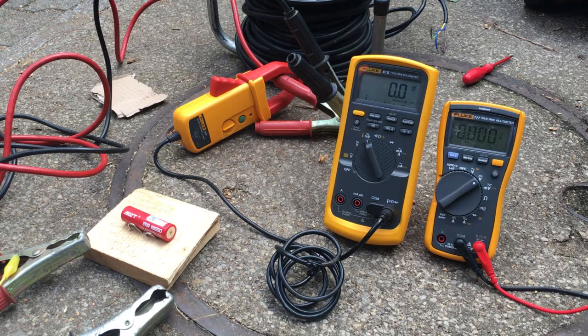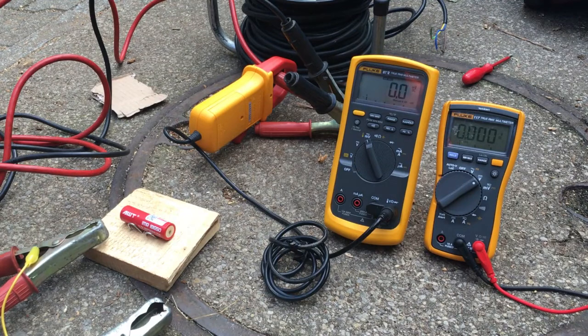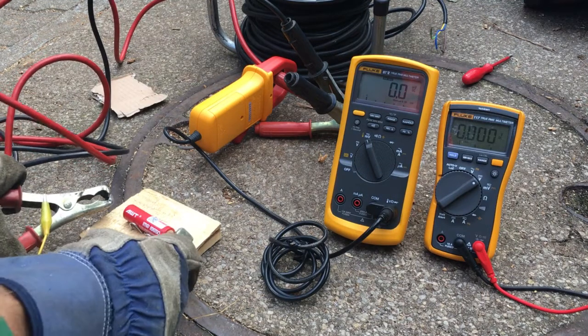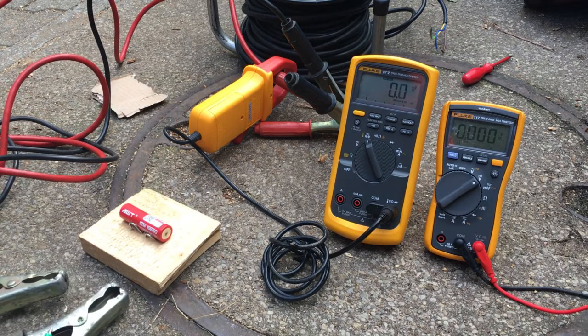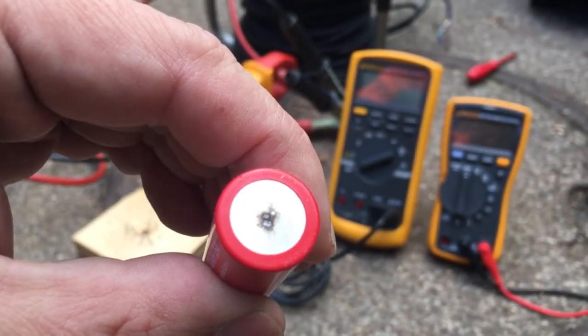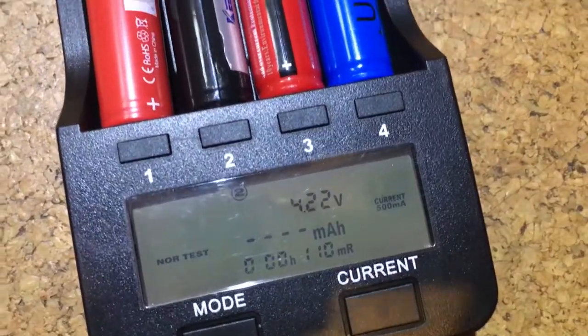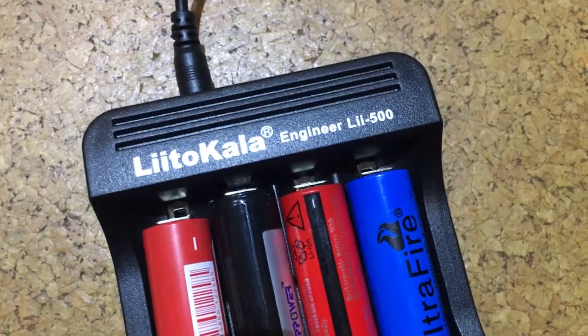Now let's go to the extreme — taking the resistance all the way down to near short circuit. Using the max function on the current clamp, we see how much current we got for a short moment: 103 amps. That is of course not a sustainable current the cell will deliver — it will eventually blow, and you can see the sparking where it handled all that current. After that, the cell charged up fine and obviously took no damage.